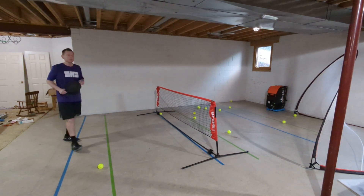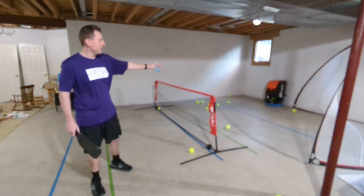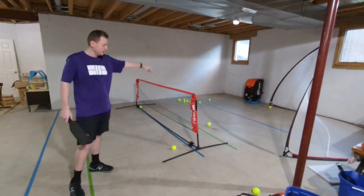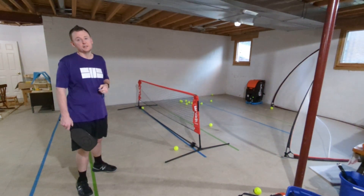Overall, a few different shots you can hit just on this one setting. There are lots of other different settings. You do need the machine a decent ways back — like I said, about 12 feet from the front of the machine all the way to the net. But other than that, lots of variety you can do and lots of fun.